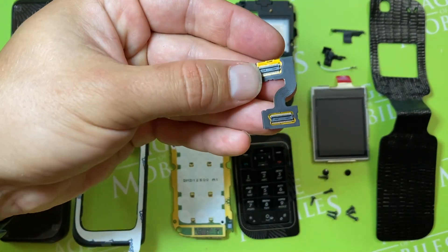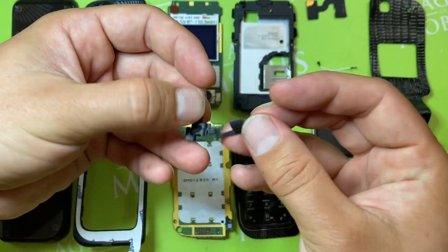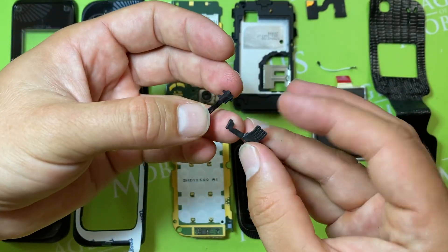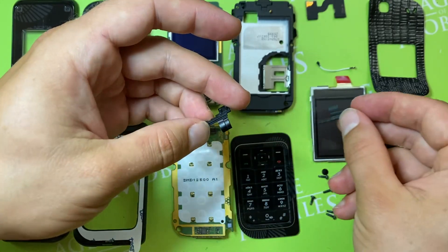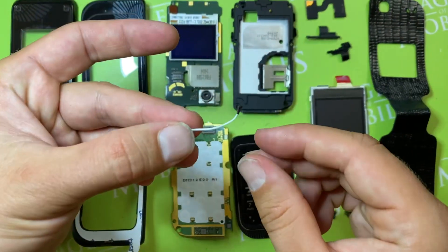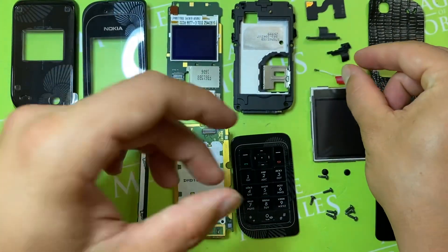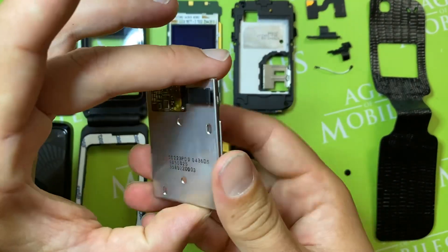The flex cable, two parts for the hinge cover where the flex is covered — we can call it the flex cover — and the coax cable.